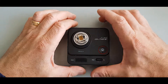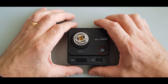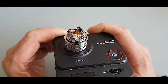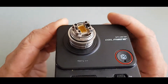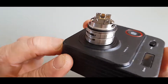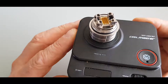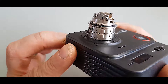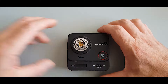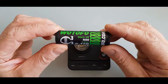Right folks, here we are down at the table with the Fatality M25 RTA, ready to put a build on this deck. I'll just give you a quick look at the deck — it is absolutely magnificent, lovely. Really simple, very easy to build by the looks of it. Because, like I say, it's a postless design, so your coils are just going to drop straight on the top. I've got some coils already pre-cut.